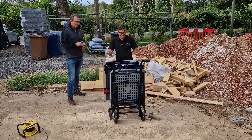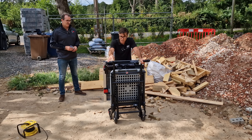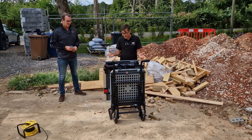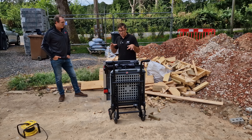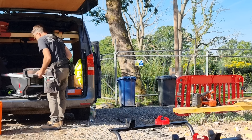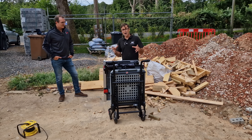Yesterday I took this straight from the box. I expected a lot of assembly, but it was so straightforward — just these arms to put on with four bolts and the wheels to fit. Apart from a transit pin to remove, this is site-ready. We'll also get the compact model out next to it so you can see the two sizes. There really isn't another saw as portable as this in the UK for site use.